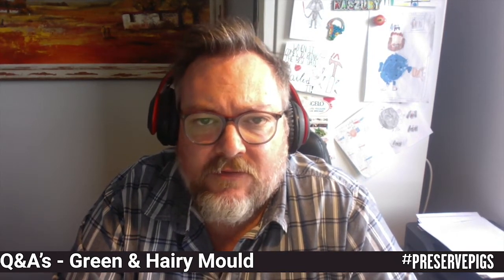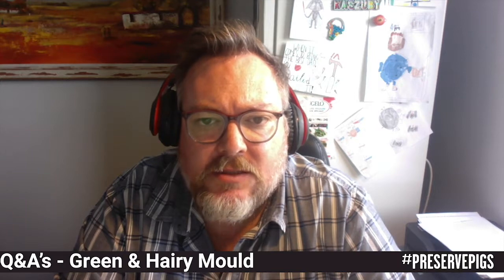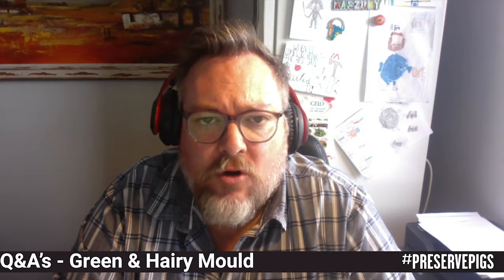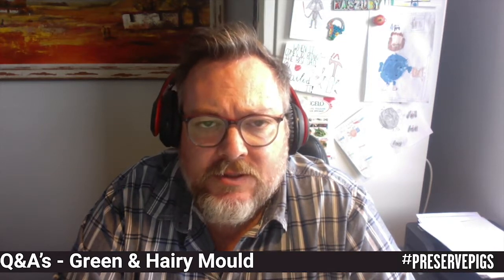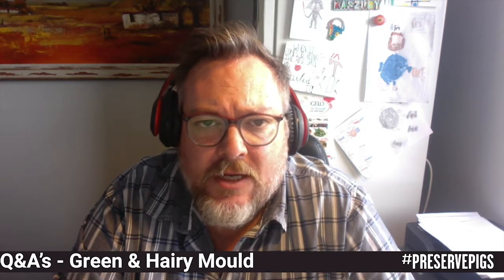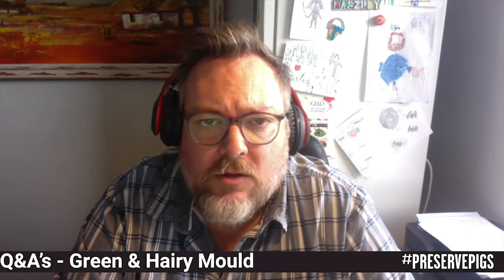I'm going to be talking about mold in a whole bunch of different videos down the line, and each one will merit its own discussion and answer. What I am going to suggest is that if you do believe you've got a mold problem and you're not 100% sure whether to move forward, just pop me an email with a photo of the mold and I can take a look at it.